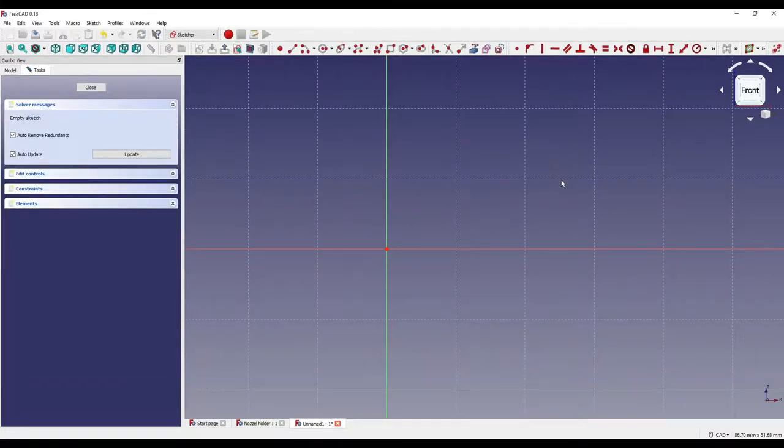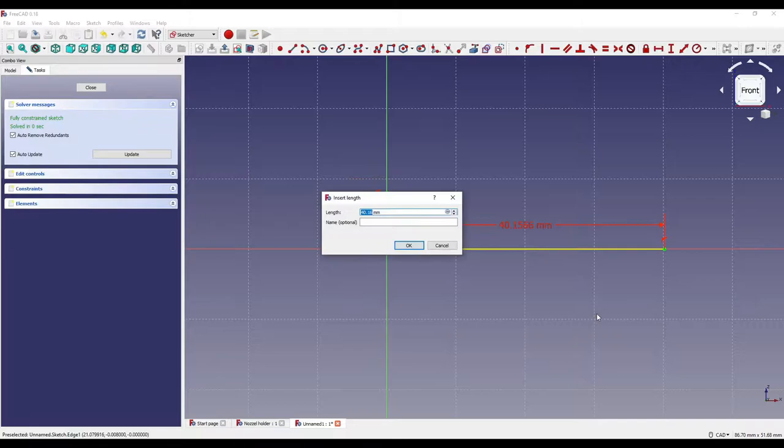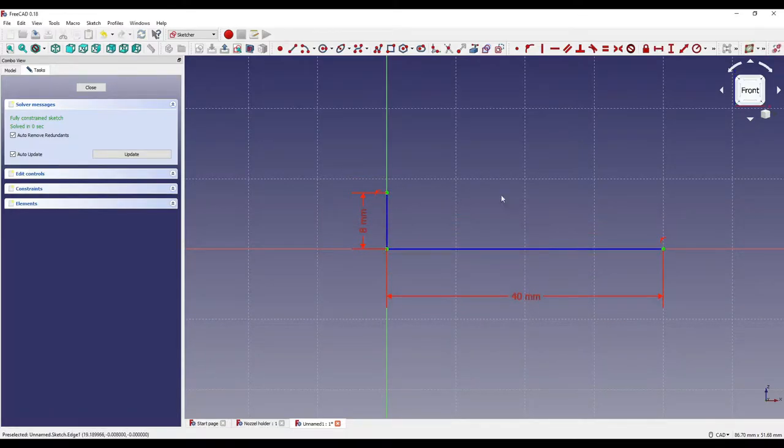The idea is that we can revolve the geometry around the center point, which will give us about two thirds of the part we're trying to create. I'm going to click on this icon to toggle our geometry to a construction line, click on the line, click on the center point, move it along until the horizontal line glows yellow, then create another line going up in the vertical plane. I'll constrain both lines — the vertical will be eight millimeters and the horizontal will be 40 millimeters.